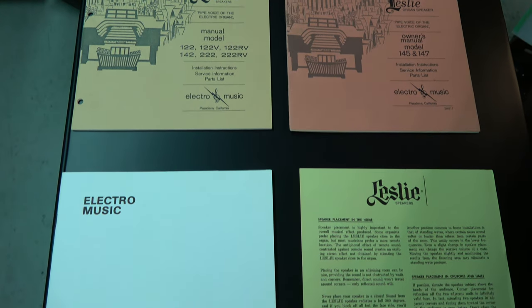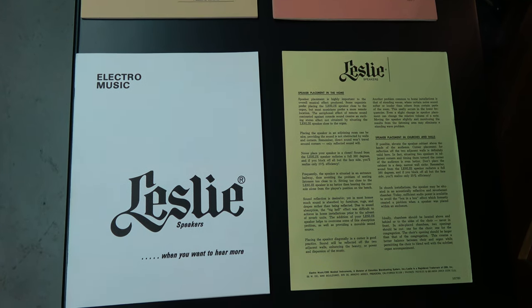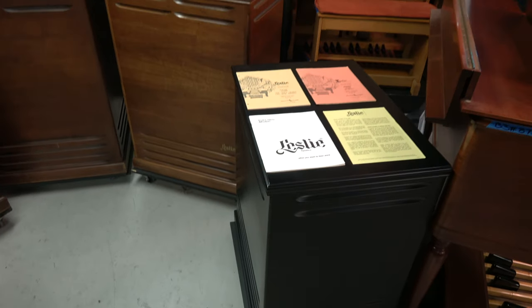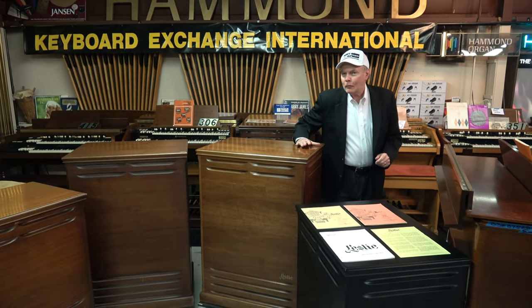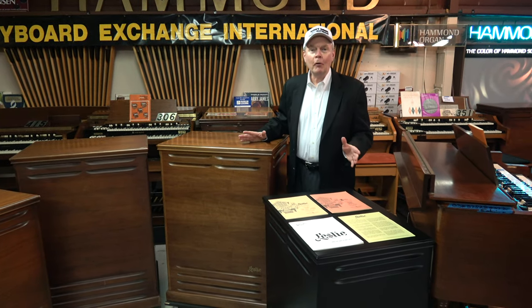Hi everybody. Jim Huss here from Keyboard Exchange International. We're very excited today because we're about to explain some of the main differences between the Leslie speaker models.